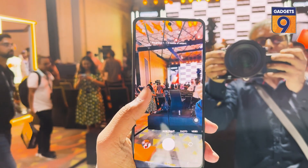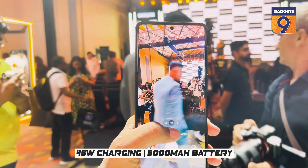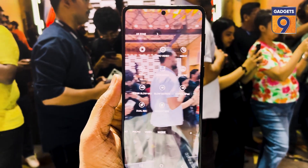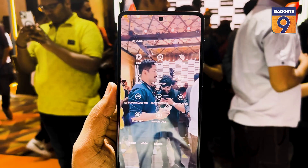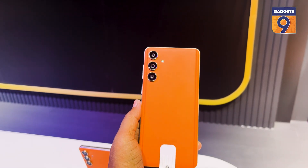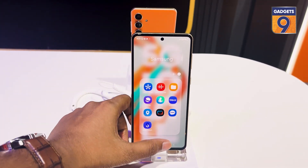Moving on to other specifications, the Galaxy F55 comes with a 5000mAh battery and 45W charging. It also supports an in-display fingerprint sensor and is IP67 rated. To add on, it has Dolby Atmos, Knox Wallet security, and lots of other features like no-shake cam as well.